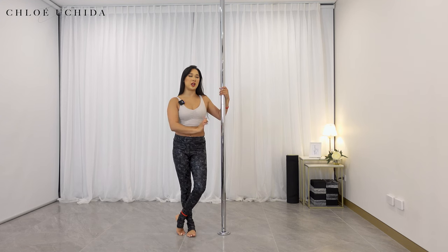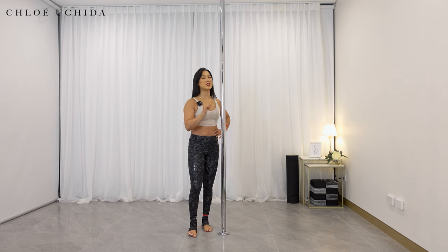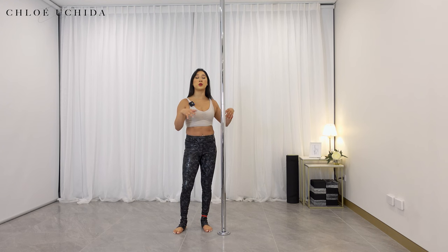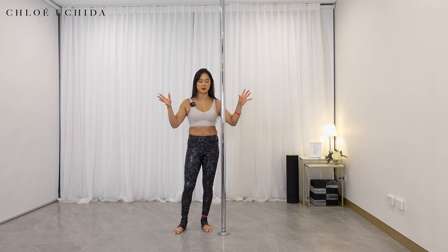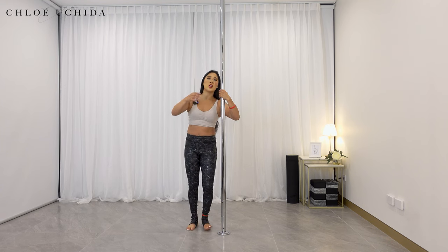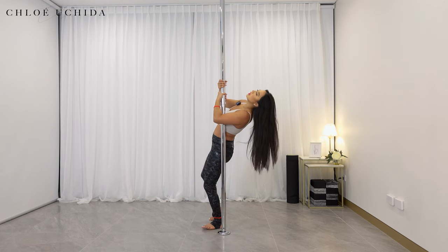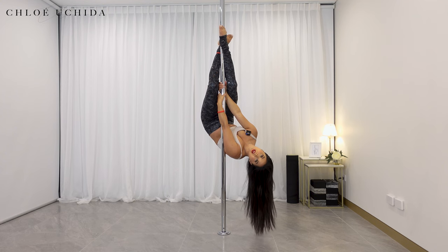Next point is again to reiterate the shelf grip, which is very, very crucial when you start working on chopper or straddle inverts, and also your outside leg hangs, Geminis, inside leg hangs, Scorpios, all that stuff. The reason why you want to make sure that you get your shelf onto the pole is because that's another grip point. I see a lot of people when they do their inverts where the shelf is not on the pole, so you're almost just under-utilizing another grip point.